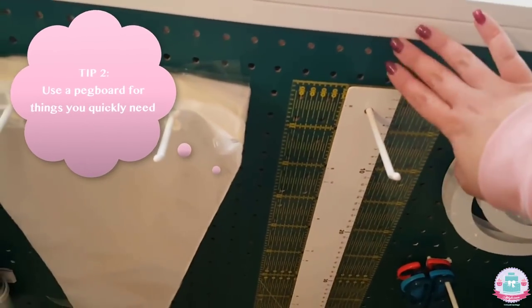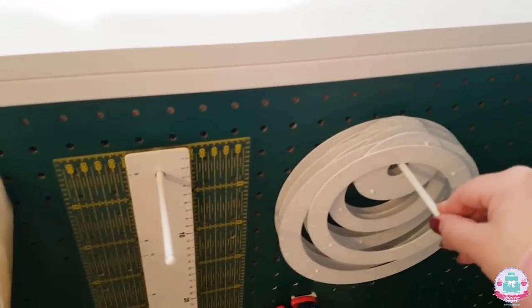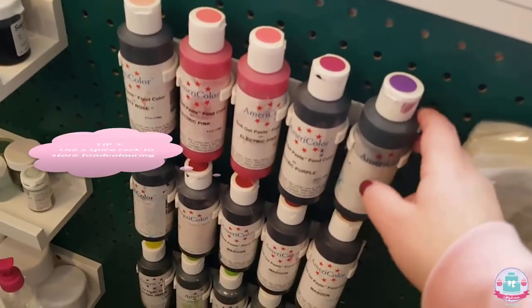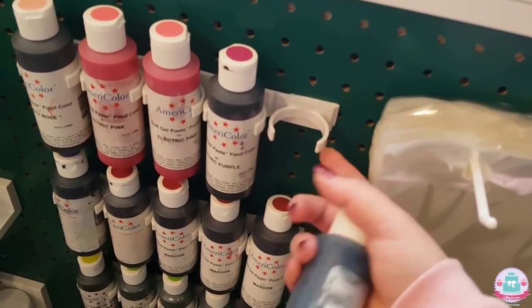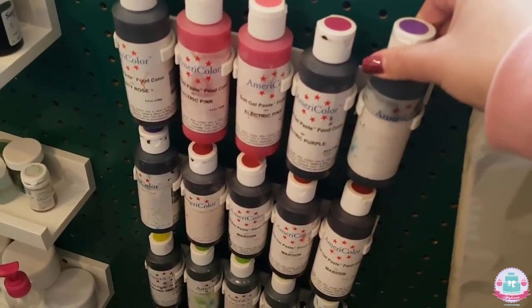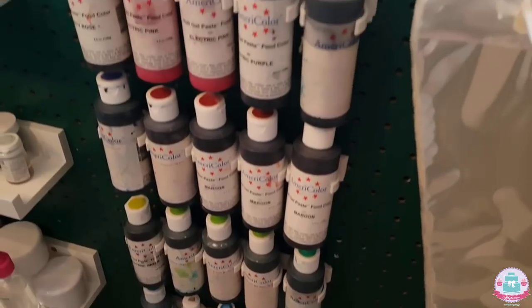Moving on to this side of the room — this is my window area and I have a pegboard that I painted in a dark green color to match the other pegboard. I have some cake dividers, scissors, and piping bags stored here so whenever I need one I can just rip one off — super handy. I found this on Wish. I also have a spice rack that you can glue onto a pegboard or cabinet, and I use it for my food coloring because it fits perfectly.